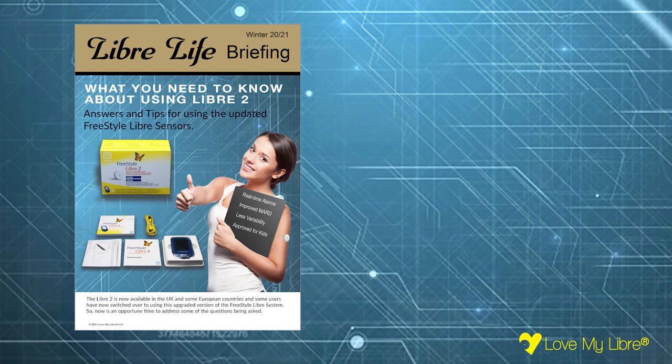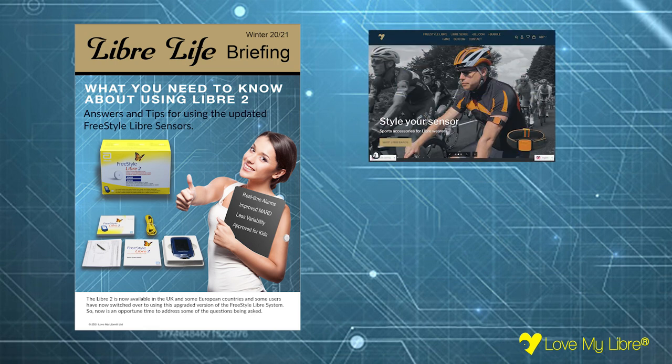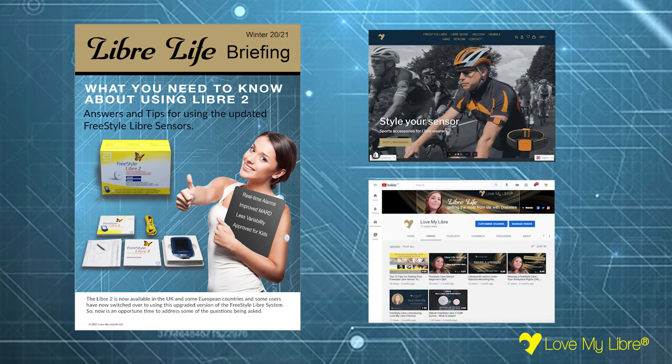If you'd like to know more, take a look at our Libra Life Special Report available on our website, and for more tips and guidance like and subscribe to our channel. Good luck with your Libra 2!